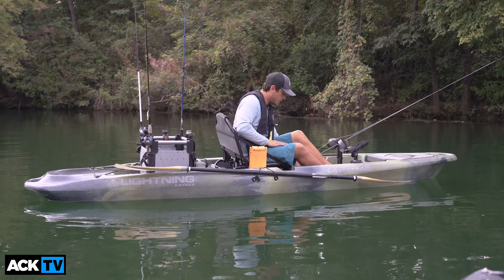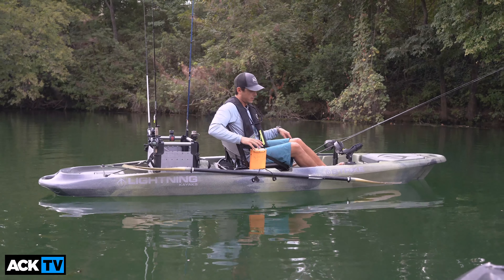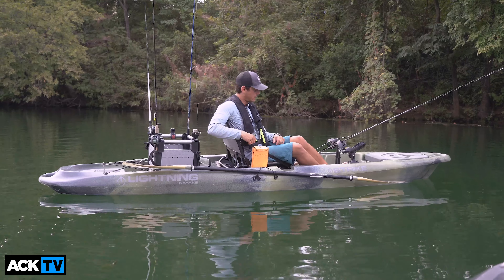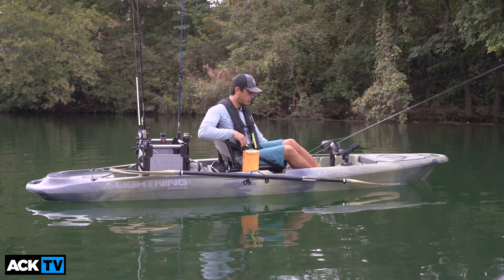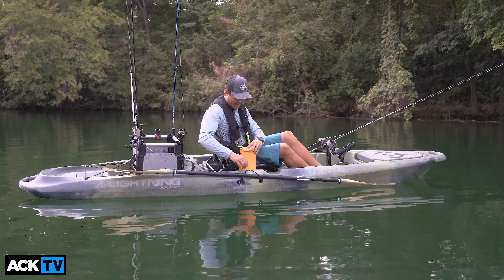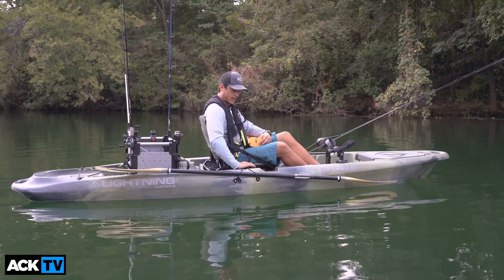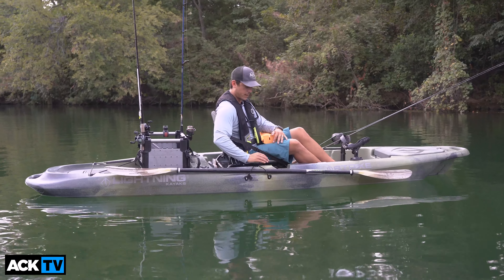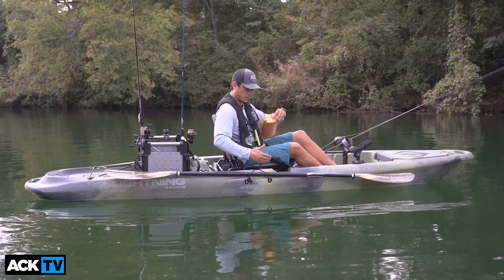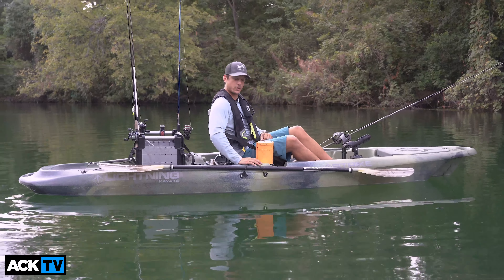In the center of the cockpit you have an eight-inch hatch that opens to the inside of the hull, so you can store belongings you want to have close to you. The handles on the side are recessed and molded into the kayak, which allows much better grip and they don't get in the way of the paddle or when leashing the kayak to a trailer or your truck.